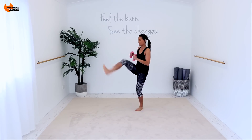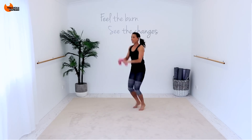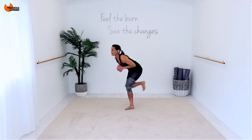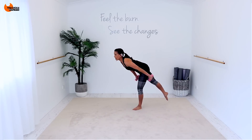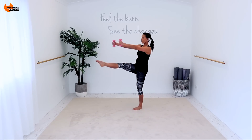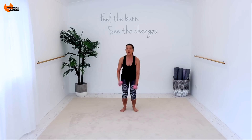Forward, back, soft knees. I want you to really keep your knees soft and then get your leg up there. Forward, back, back. Bend, behind. One, two. Lean into it. One, two. Behind, one, two. Join me.